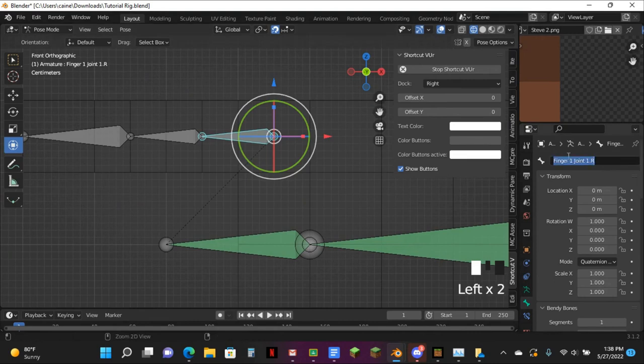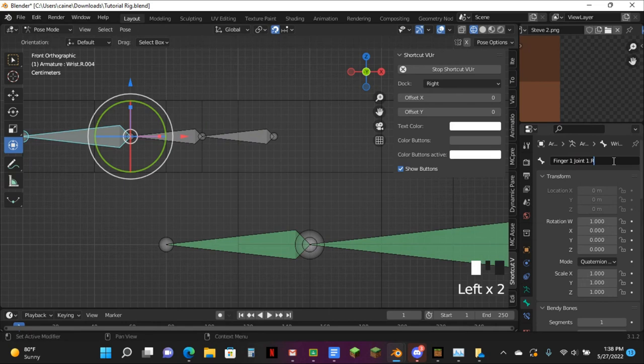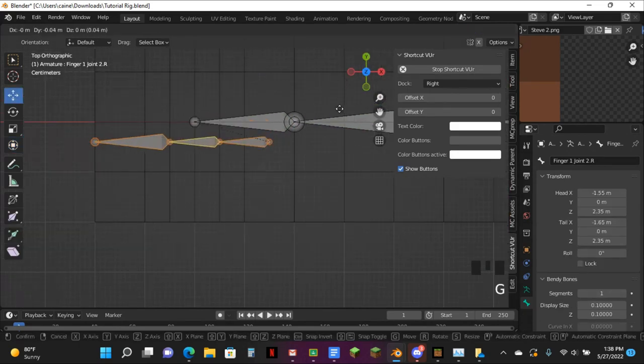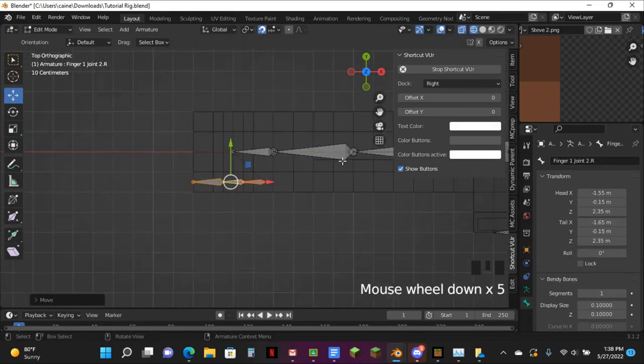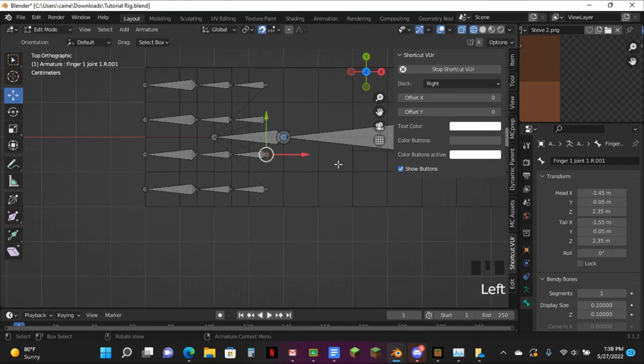I'm just going to copy this name. If y'all know a faster way to do this, just go ahead and do it — this is just how I'm doing it. It's pretty slow, so I'd recommend just be careful. Then just hit G and drag them down to here. Now I can begin to rename every last one of these.